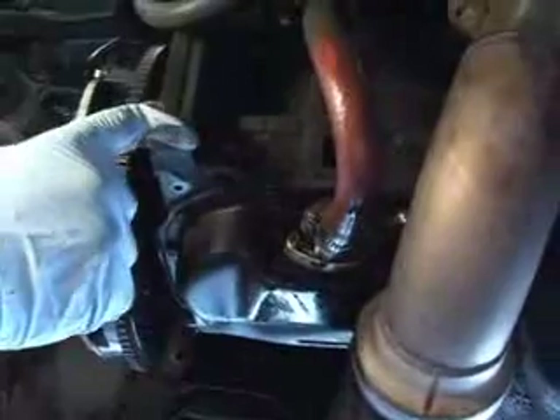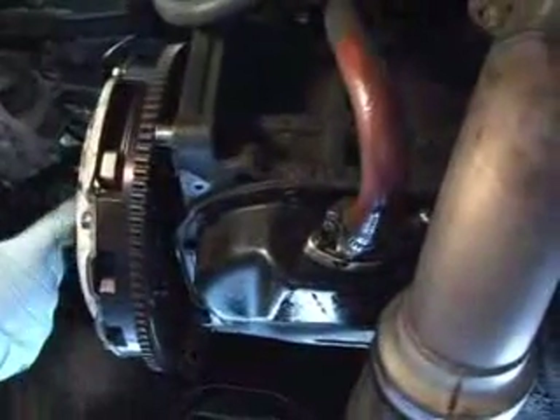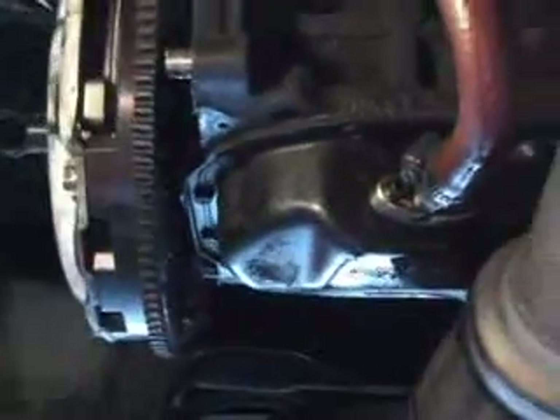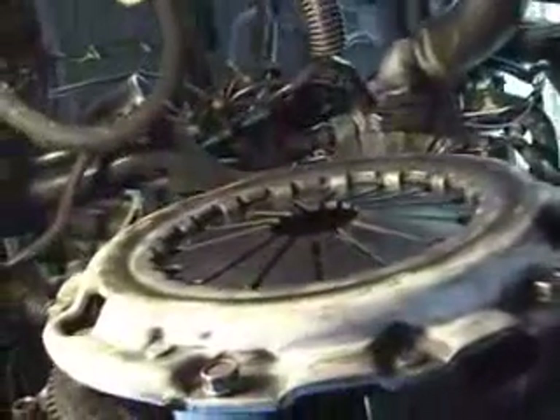That's the actual motor. This is the end of the crankshaft opposite the timing belt. This will be covered up by the bell housing of the transmission. Now we're in the hole, you need to line it up — and there we go. That's basically an install of a clutch.